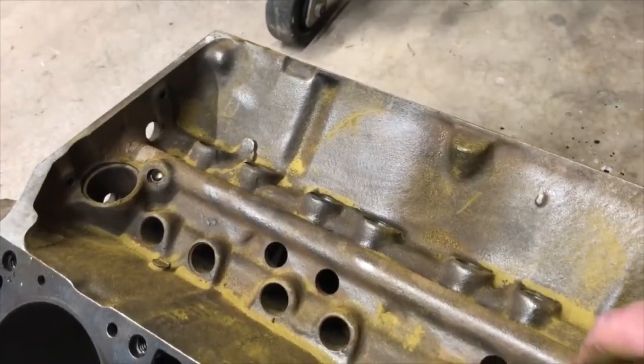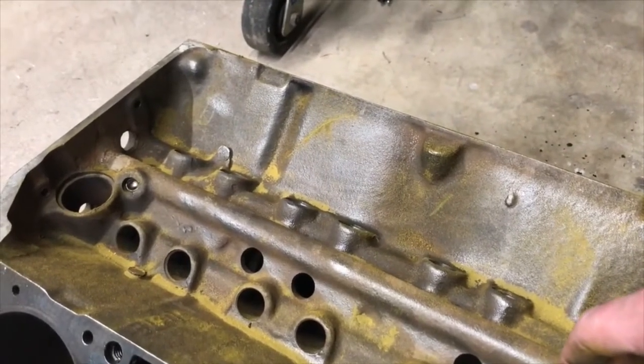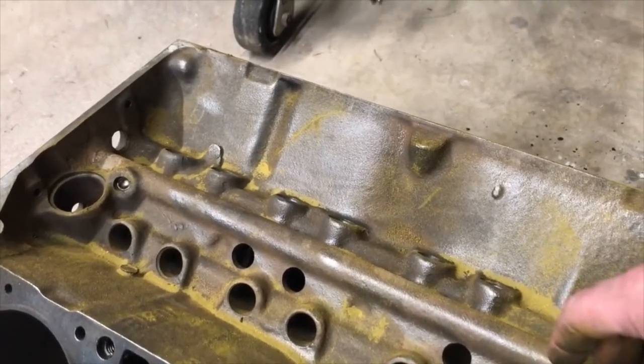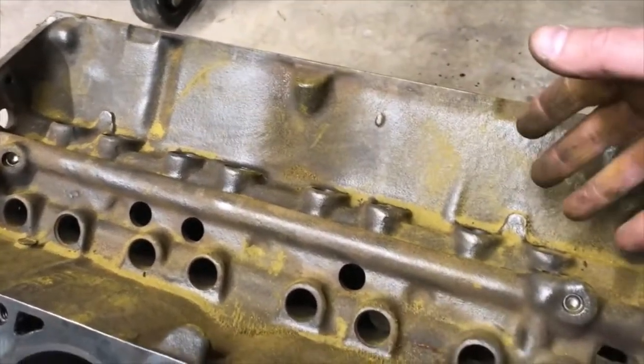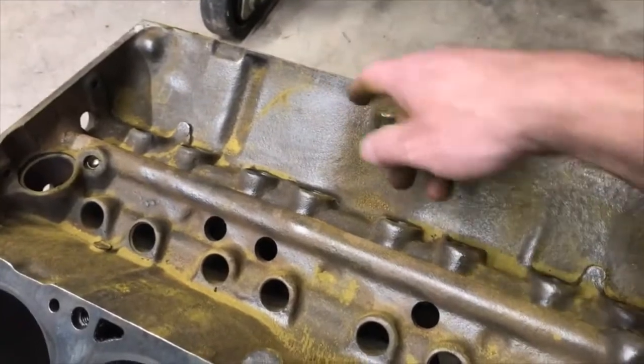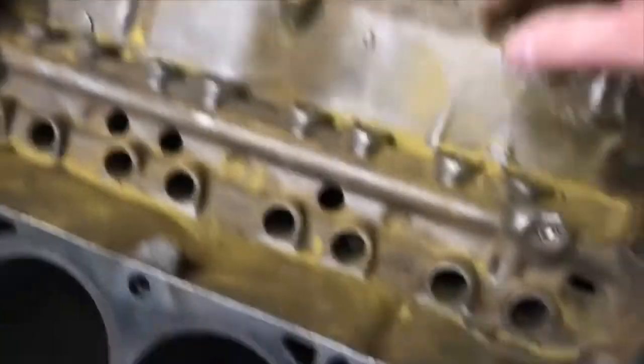We will get a hold of Michael, see what he wants to do, and probably try to find another block. It's really important that you get this stuff checked for cracks — because before I magnafluxed it, I couldn't see that. It looked perfectly fine. Magnafluxing is very, very quick. After getting the news that my block was cracked...